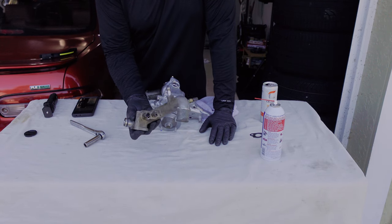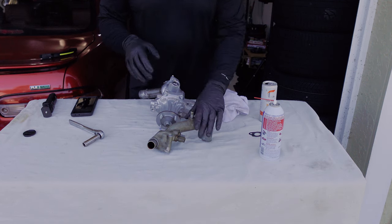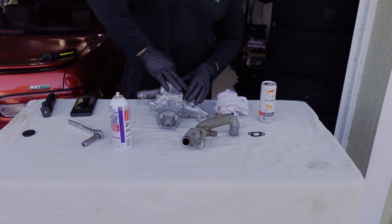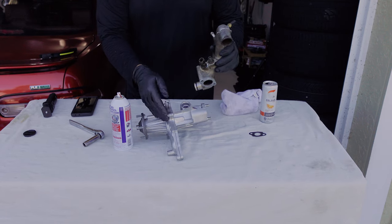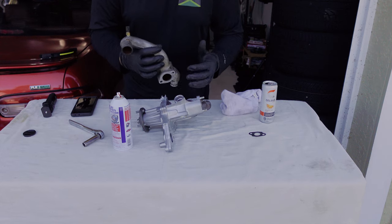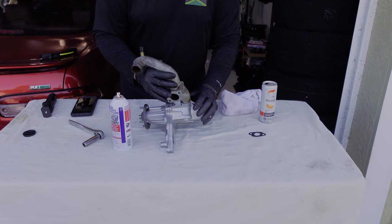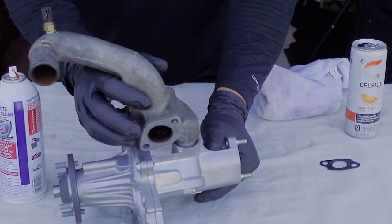Remember I said it comes in three parts — very important. It comes with seals and o-ring gaskets already. You need to lube it up a little bit first, and also this section as well so it can slide in. Looking at the motor from left to right, this is going to face just like this — this side goes to the block. So it's going to slip right in just like this. Make sure you wiggle it. Right there — slide right in, beautiful.